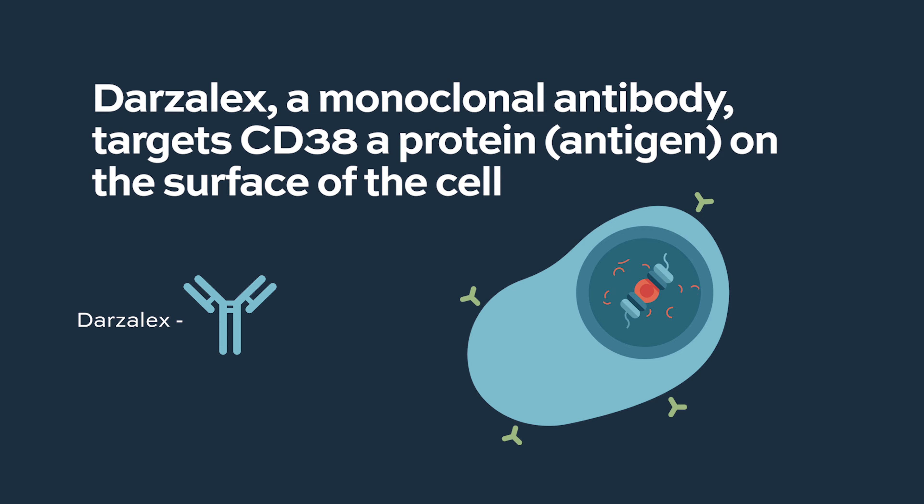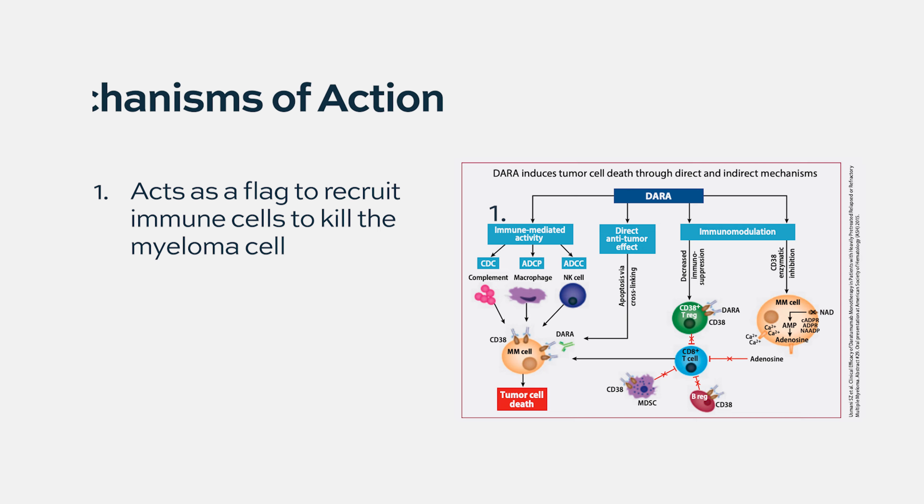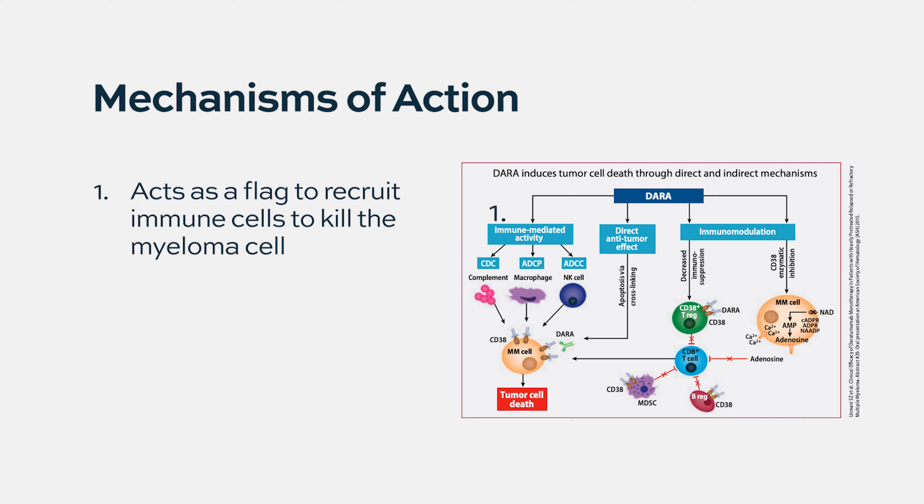In 2015, Darzalex was the first one that was FDA approved. Darzalex is a monoclonal antibody designed to target a protein on myeloma cells called CD38. When it's administered, it circulates in the bloodstream, identifies myeloma cells, and sticks to them on this protein on the surface called CD38. When that happens, it allows several consequences. The first is that it can act as a flag to recruit immune cells to come and kill those myeloma cells.